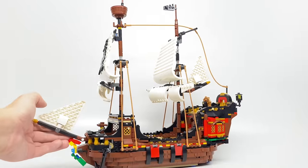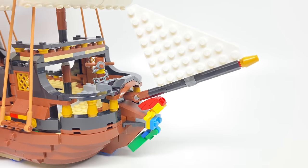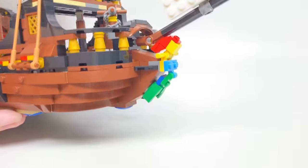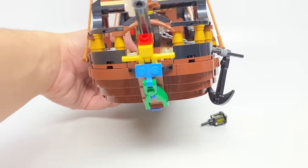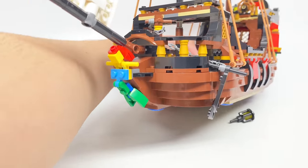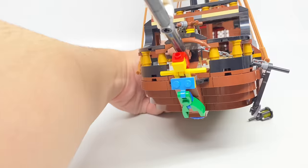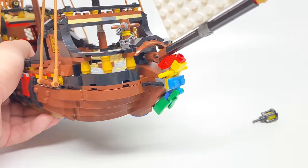Let's take a close-up, starting with the front. At the very front, we have this sail as well as a figurehead. The figurehead is a very interesting build, where we have a brick-built mermaid. I love the part usage here — it's a lot of unconventional pieces that I wouldn't expect for a mermaid build. Since this isn't a minifigure, recreating all those with regular plates and even some pole connections is really interesting.